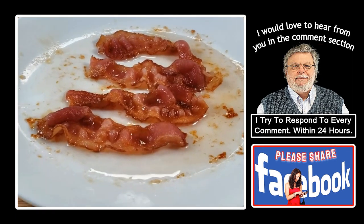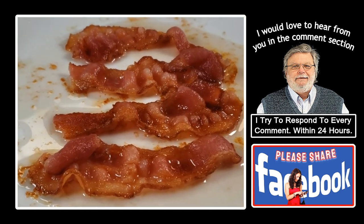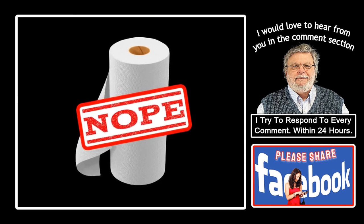The bacon that you see on your screen is the bacon that I used on the cheeseburger you just saw. The method I'm about to show you does not use paper towels.